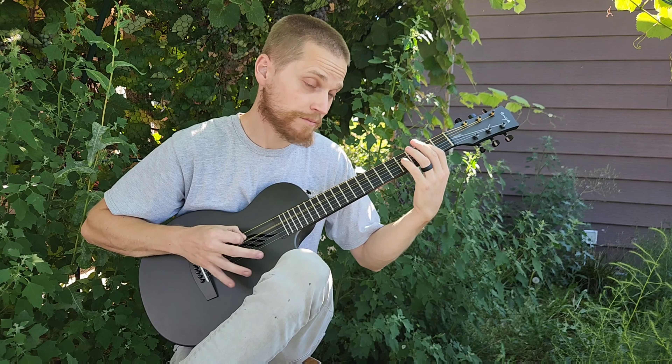Tuners hold their tune. The fretwork is just amazing, and it sounds good. It's got this little sound hole that aims towards the user.